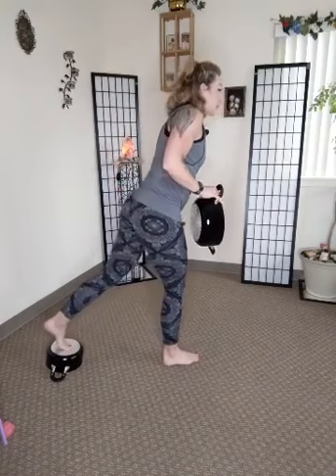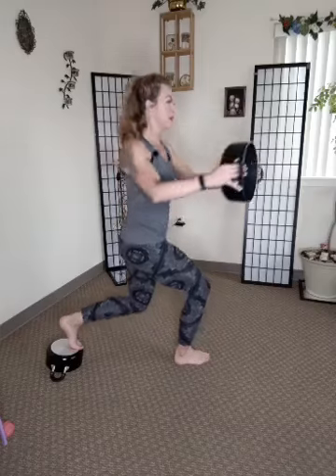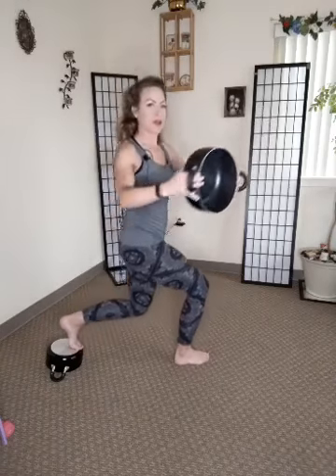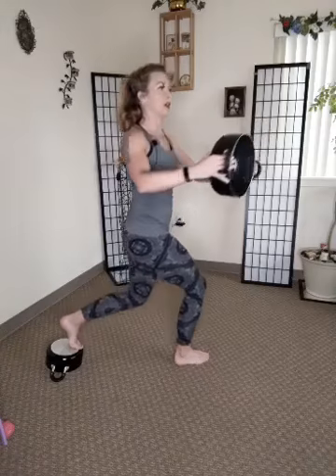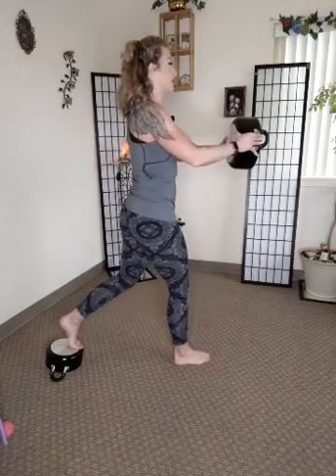Right, other side — bringing my right foot up on that pan, going to the left. You can really tell that I am right-side dominant! Just like we're driving nice and smooth — good. Inhale, exhale. Awesome, good — leg is burning, engage those glutes. Awesome.